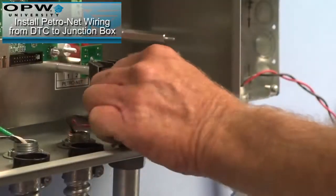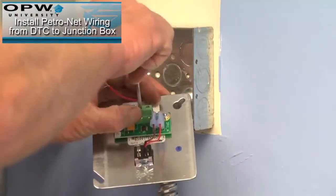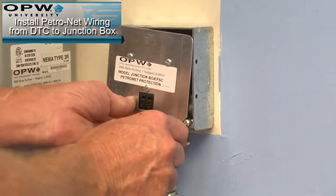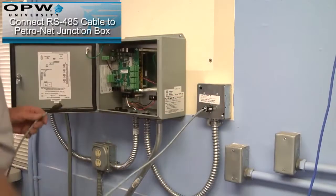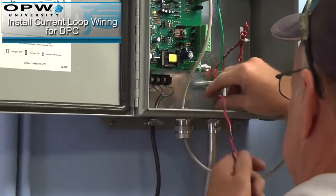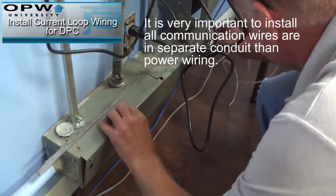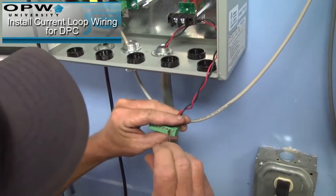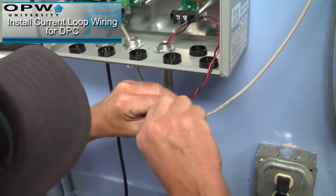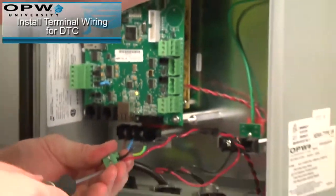Install the PetroNet wiring for the DTC to the junction box. Connect the RS-485 cable to the PetroNet junction box. This will connect to the FSC3000. Install the current loop wiring for the DPC. Install the terminal wiring for the DTC.